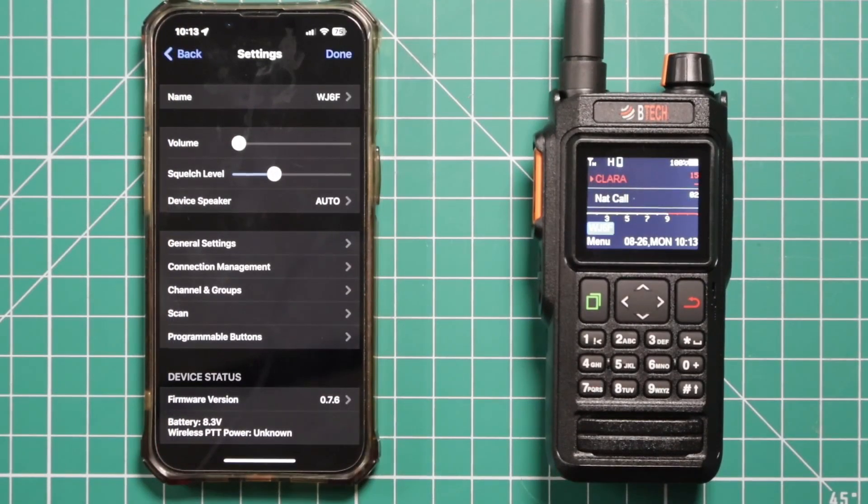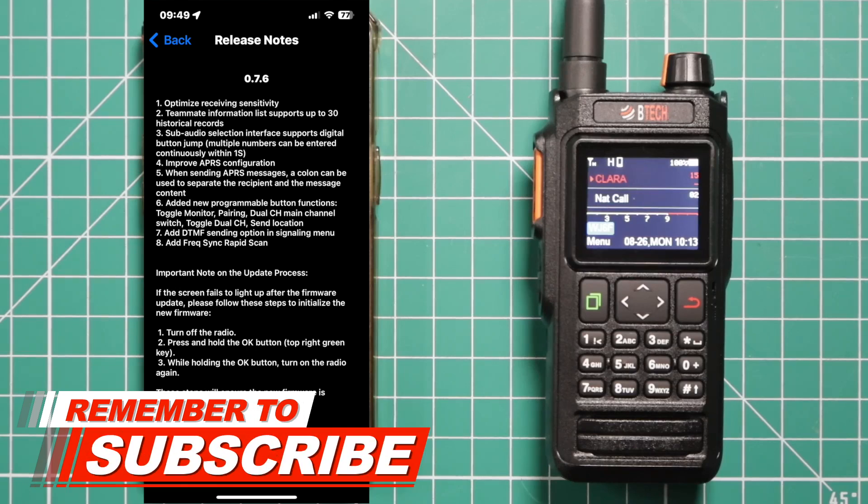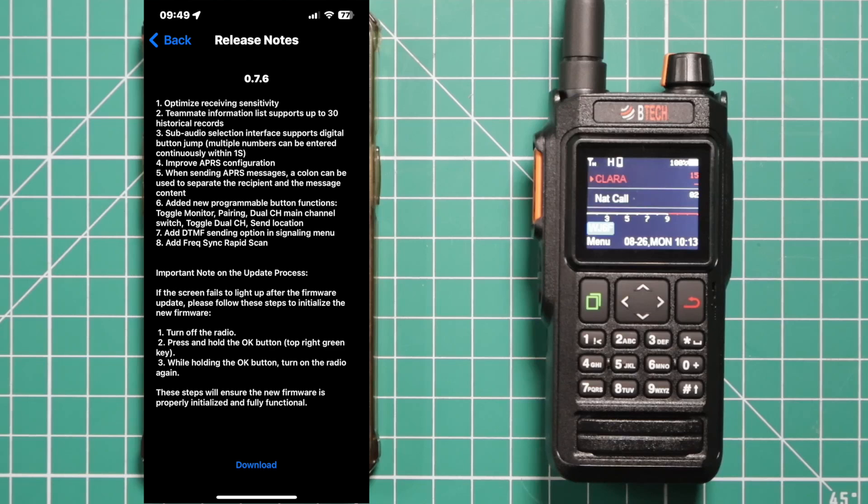For the 0.7.6 update, here's what you get: it's optimized receiving sensitivity. Teammate information list supports up to 30 historical records. The audio selection interface supports digital button jump, and multiple numbers can be entered continuously within one second. Improve APRS configuration — when sending APRS messages, a colon can be used to separate the recipient and the message content.